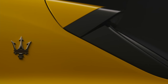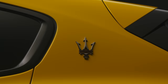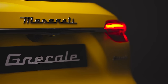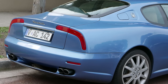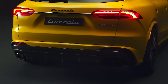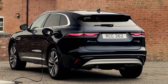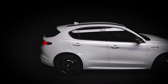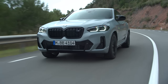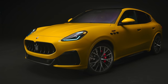Maserati has stuck a chrome Trident badge just behind the back door, like it does on all its new cars. There's more chrome at the back, including a big Maserati badge and a strip between the two brake lights. Maserati says these were inspired by the boomerang tail lights on the classic 3200 GT, but I don't see it personally — I reckon they look more like they came off a Jaguar F-Pace. What do you think of the new Grecale's looks? Do you prefer it to an Alfa Romeo Stelvio, or would you rather have a Porsche Macan or a BMW X4? Let me know by voting in our pinned comment below.